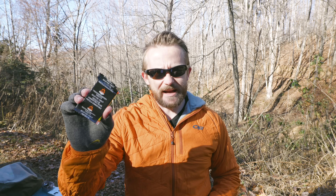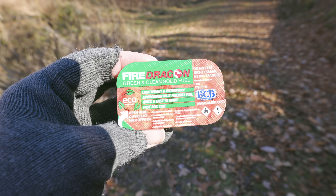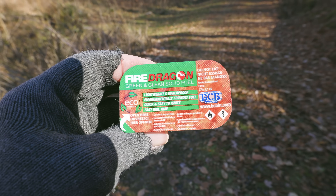When hexamine is burning, it's releasing cyanide, so you cannot breathe this in. You have to use this in a very well-ventilated area. With the Fire Dragon tablet, that's not the case — you can use this inside of your tent, for example, to heat up water, cook food, and so on.